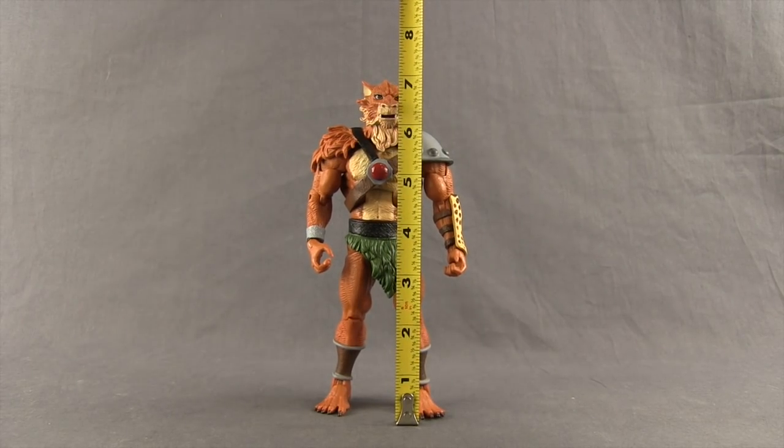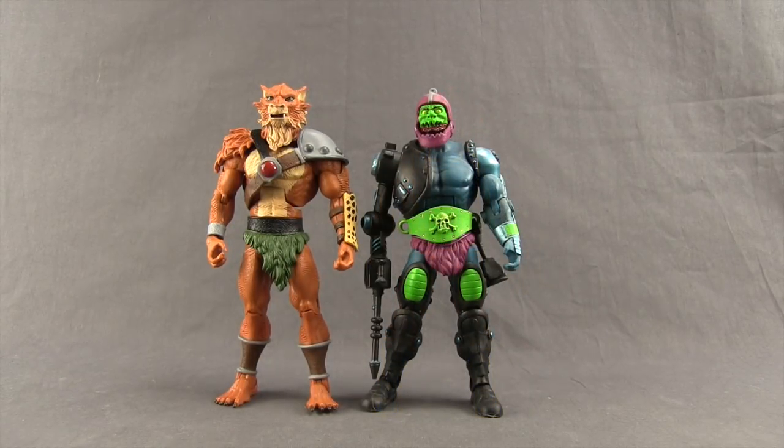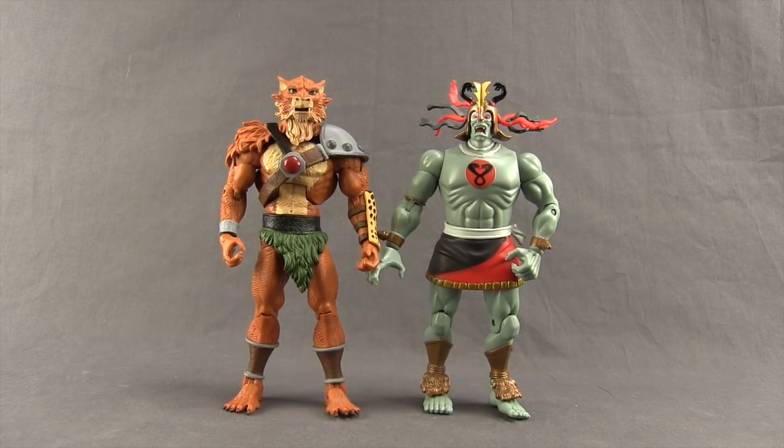This figure stands just a little bit over seven inches tall. Here's a comparison with the Lion-O figure Mattel released last month, a comparison with Mattel's Masters of the Universe Classics Trap Jaw figure, and then finally here's a comparison with Bandai's classic Mumra figure.